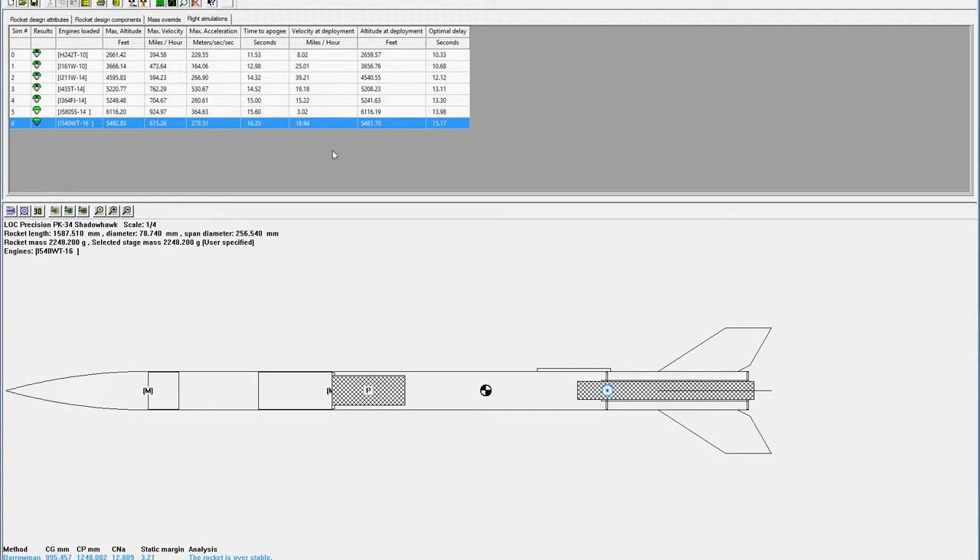Altitude deployment is only about 11 feet less, so it's going to be quite a long flight actually. Thank god I've got dual deployment because it's going up a long way! Let's see if we end up getting pretty close to these figures — with any luck it'll be spot on. Cheers.